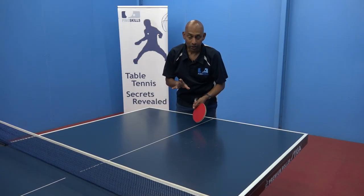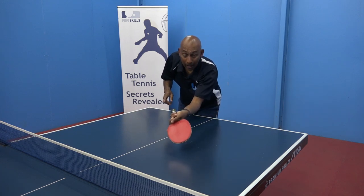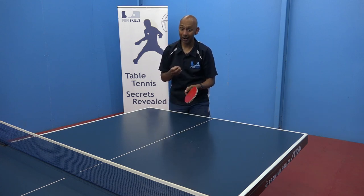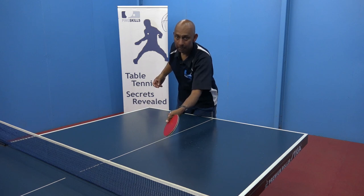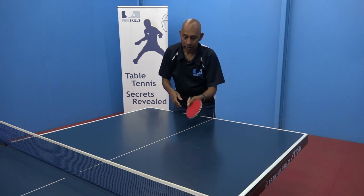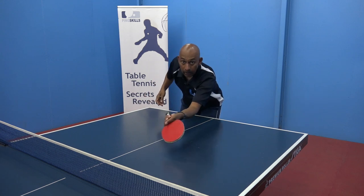Remember our sword-like action — I want you to think about generating good sharp contact on it, but you still need to be nice and relaxed. Don't aggressively punch at it because you're going to tighten up your hand and the racket and the ball's going to fly. So you need to be really nice and loose and relaxed, and then stab.